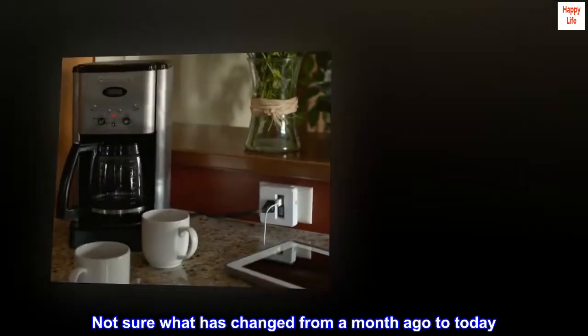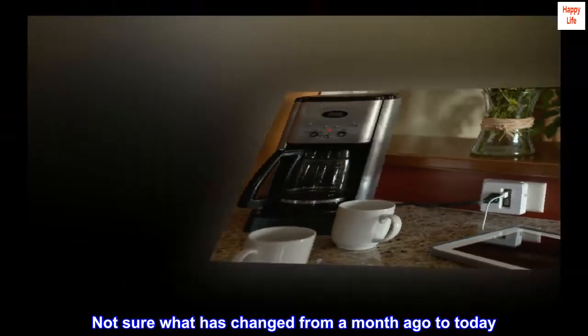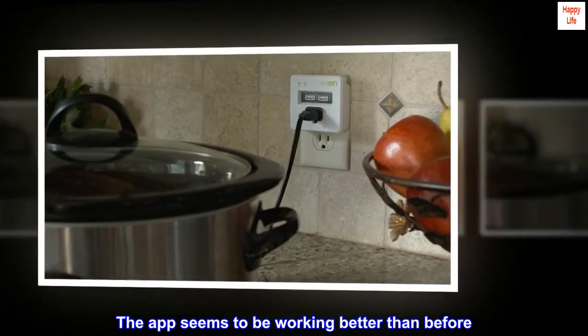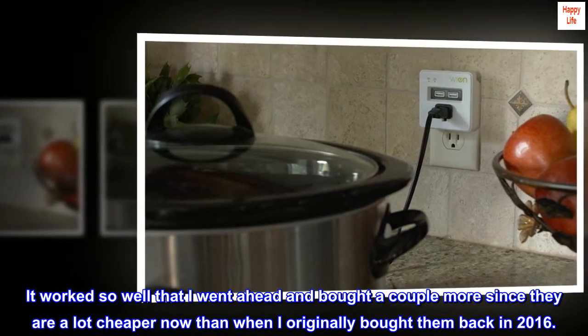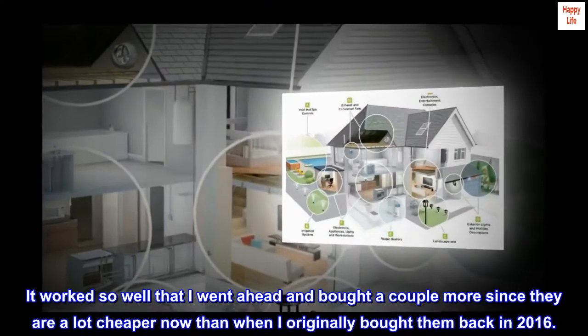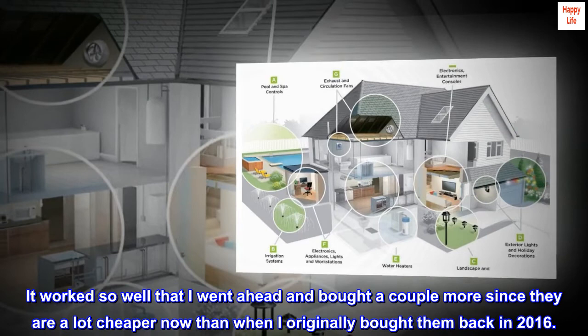Not sure what has changed from a month ago to today, but the app seems to be working better than before. It worked so well that I went ahead and bought a couple more, since they are a lot cheaper now than when I originally bought them back in 2016.